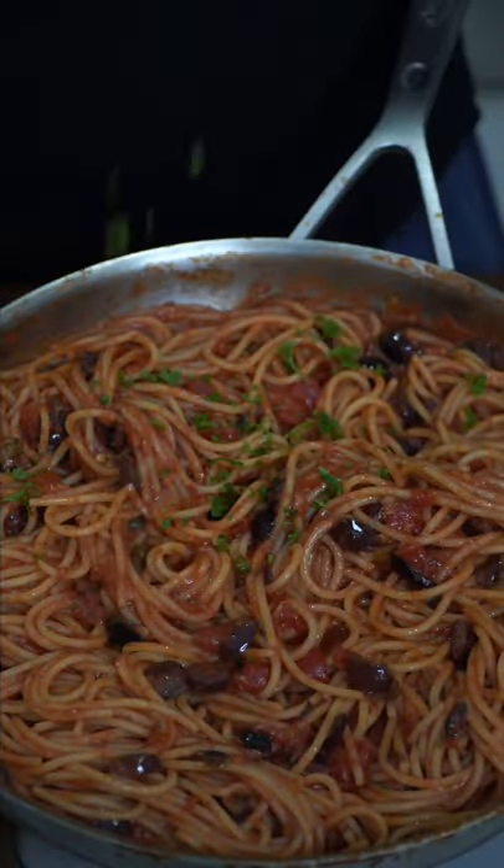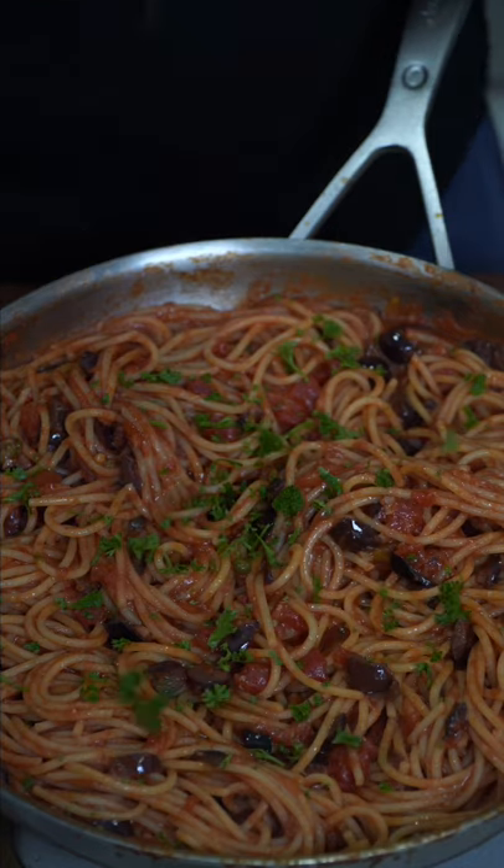Now this pan is heavy. We finish off with something green to offset all those calories and now we have the final product. I wonder if parmesan is acceptable.